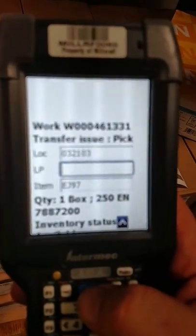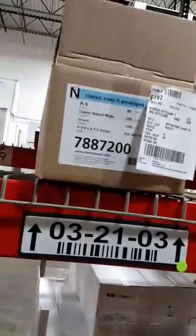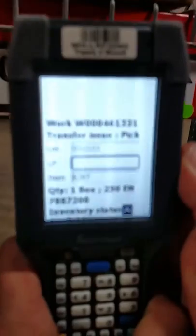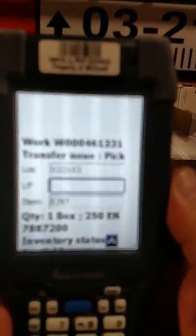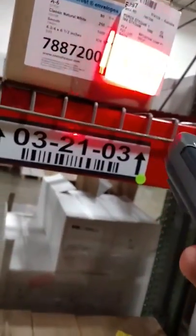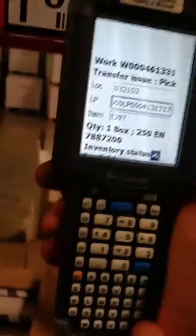So now I'm going to scan the license plate that's in the location — that would be this one right here. Here's our item number, our mill code number, here's our location which matched the gun — 3-2103. So I'm going to scan with my RF unit; I'm going to scan this license plate right here. You see the license plate field is now populated. I'm going to hit OK on the gun.